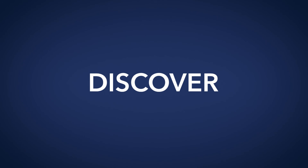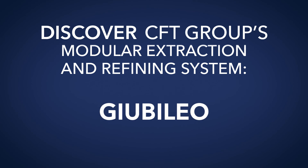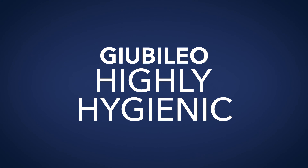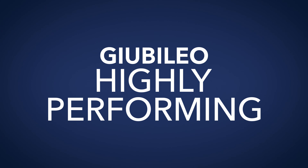Discover CFT Group's new modular extraction and refining system: highly flexible, hygienic, performing, and modular.